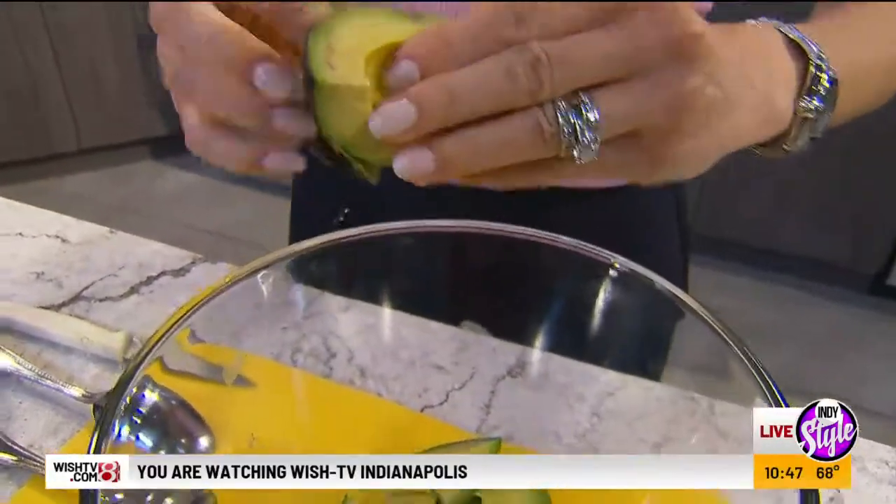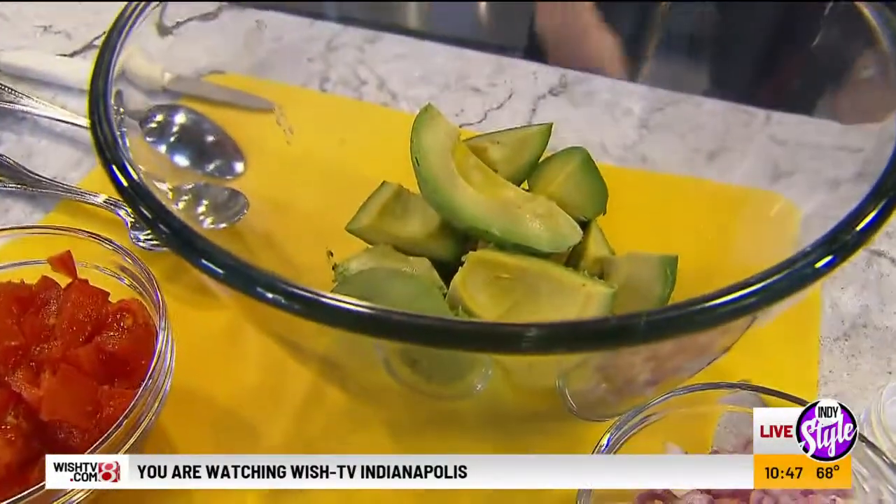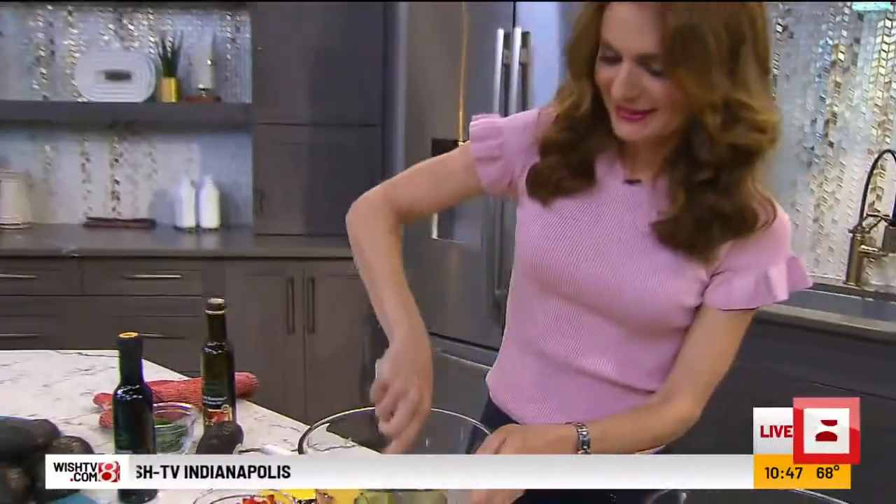Welcome back to IndieCell everybody. She's the dietician that you've never had, always wanted. Michelle Dudash is in the house, in our kitchen.